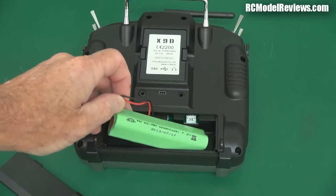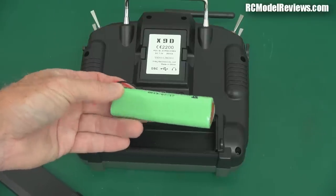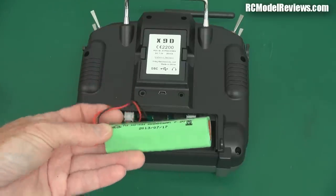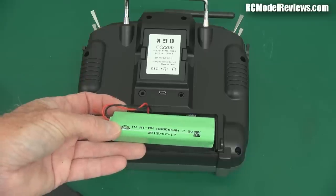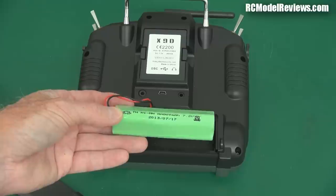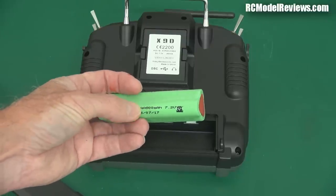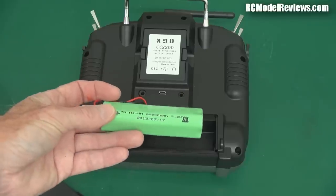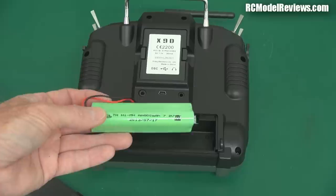Here it is. I mean, really? It's an 800 milliampere hour nickel metal hydride battery, and based on my own experience it's not even a low self-discharge type. So if you charge this up and come back a couple of weeks later, it's going to be already substantially discharged. You won't get that much flying time — it's only 800 milliampere hours.